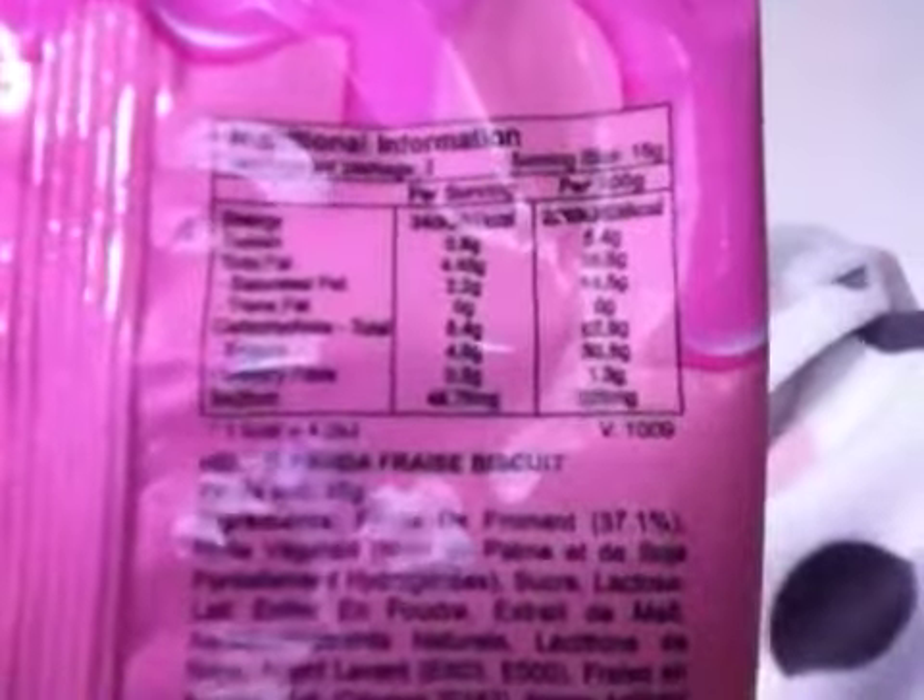81 calories — let me hold it for you, can you see that? 81 calories for half a pack, so double that. So they're less calories.